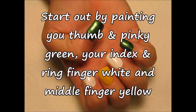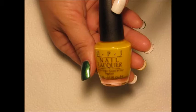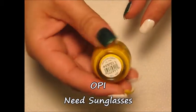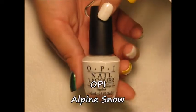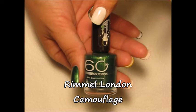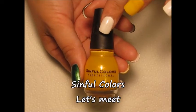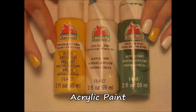Start out by painting your thumb and pinky green, your index and ring finger white, and your middle finger yellow. I'll be using OPI's Need Sunglasses, OPI's Alpine Snow, Rimmel London's Camouflage, and Simple Colors. Last but not least, I will also be using three colors of acrylic paint.